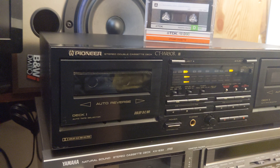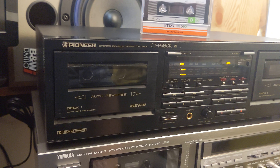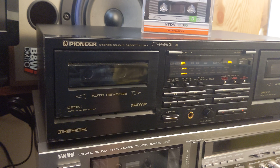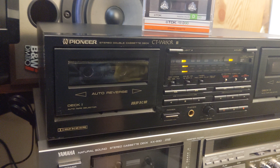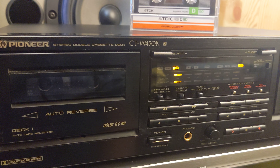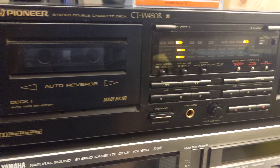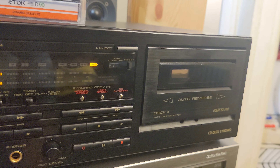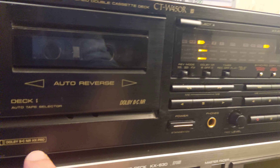Hey, what's up? Here I am again. This time I have one old cheap Hi-Fi component: a Pioneer stereo double cassette deck, CTW-450R. It's a basic auto-reverse cassette deck with Dolby B, C, HX Pro.